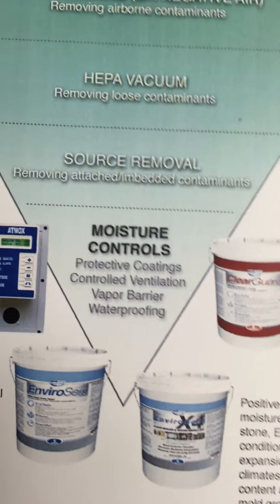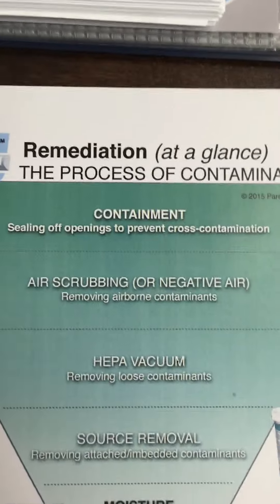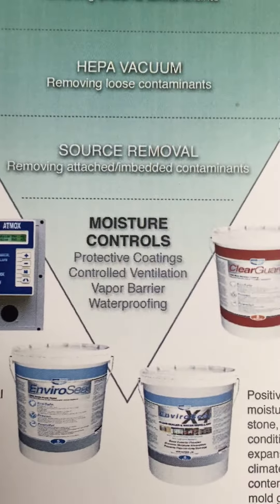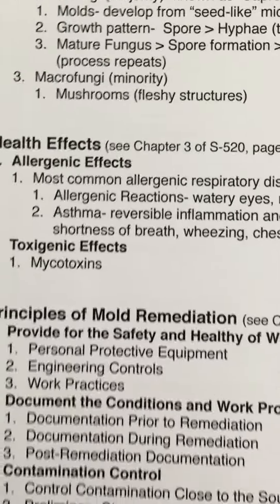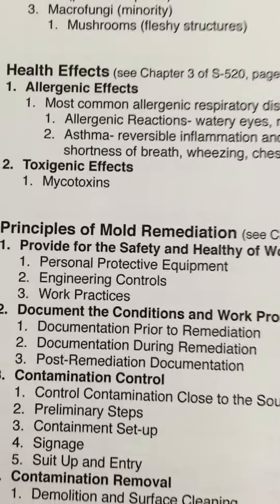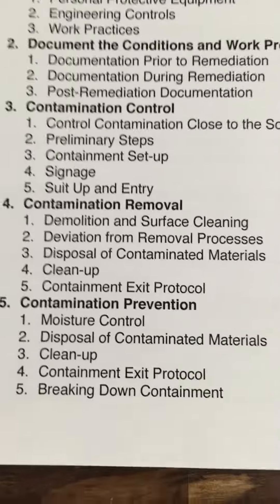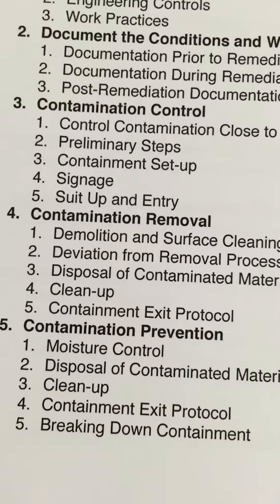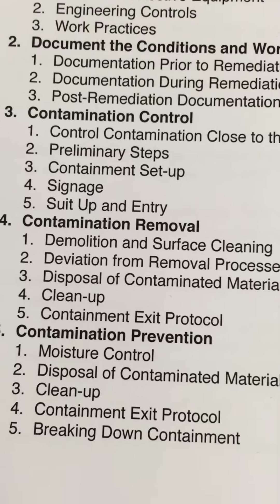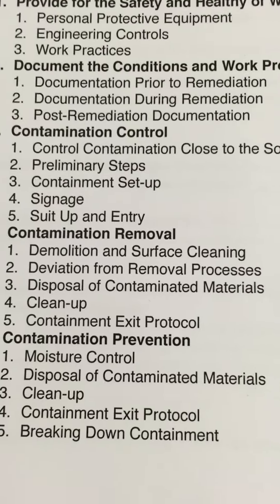The customer can see what this process should look like and why moving to moisture controls makes sense afterward. Going back to the principles of mold remediation, everybody does a great job providing for safety and health, documenting work conditions, contamination control, and contamination removal — but somehow, when we get to contamination prevention, number one being moisture control, we lose on that step a lot of times. This shows how many sales are being lost as a result of not finishing all five steps of remediation. Moisture control is a major step.